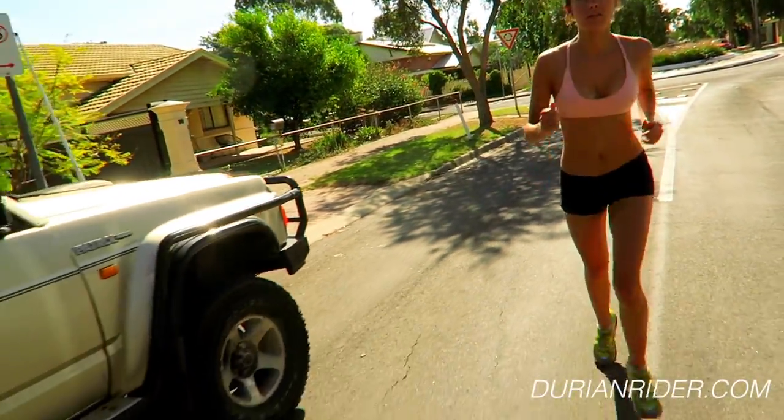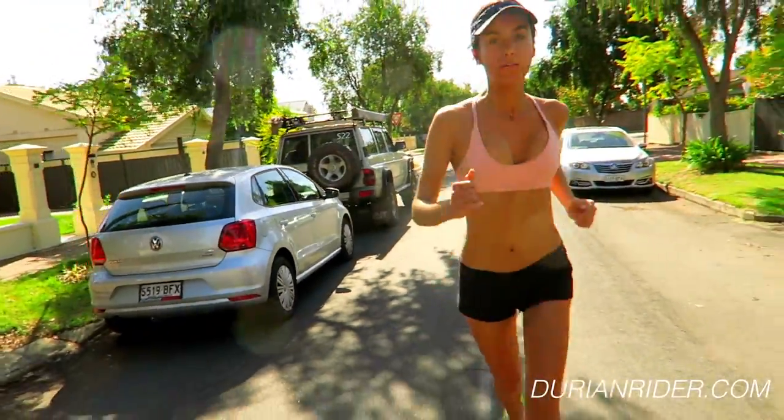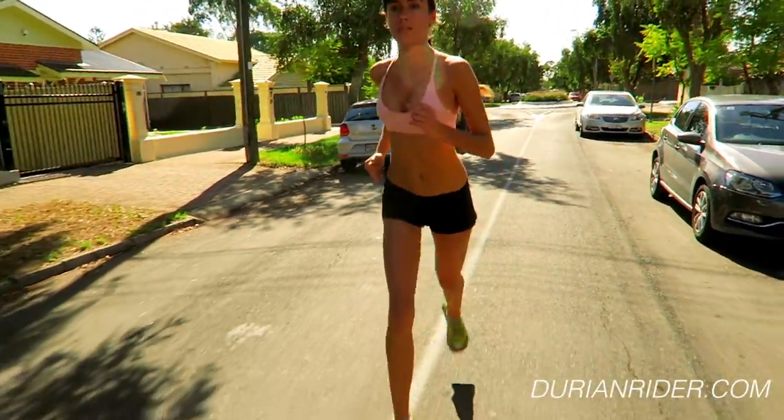Tips that will transform your running experience. We have here the lovely Natasha and you also see me in the video.